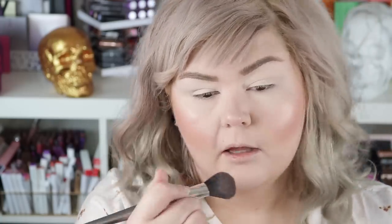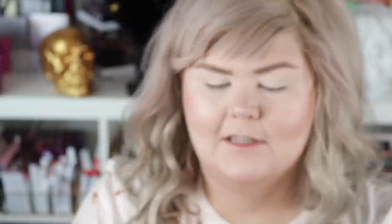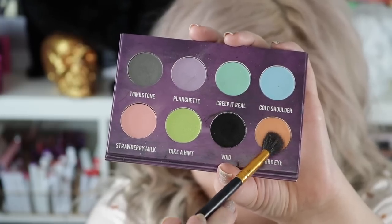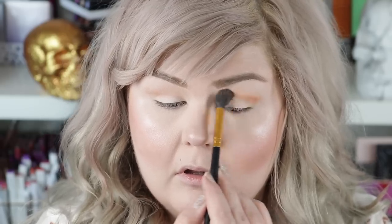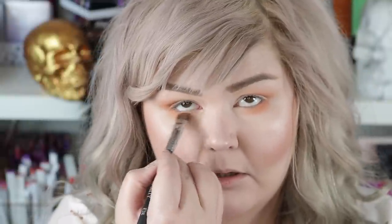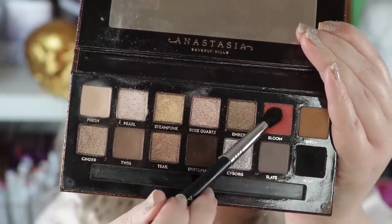We are peachy, pinky. I'm going to pop on a little bit of this lip conditioner — I haven't even used this yet either. We're going to start with the Creepy Cute Palette from Strobe Cosmetics and go in with Third Eye.